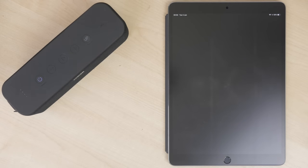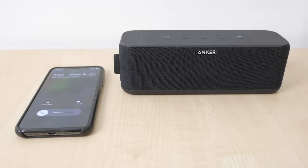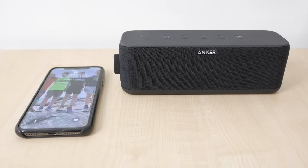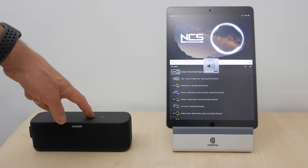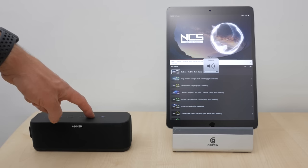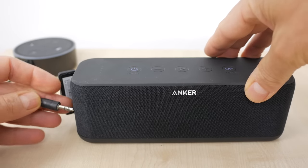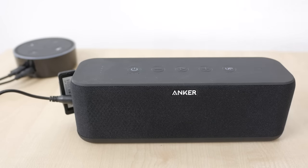A long press of the play button will activate your voice assistant — you can press and hold, wait for the confirmation beep, and say something like 'What's the weather in London?' The speaker's microphone also allows it to handle phone calls; the play button will answer or end a call. The volume controls sync with iOS devices but not my Android tablet, so the maximum volume on an iPhone or iPad is the maximum volume on the speaker. There's a confirmation beep that interrupts the music when you reach full volume. If connected via a 3.5mm cable, there's no volume synchronisation.